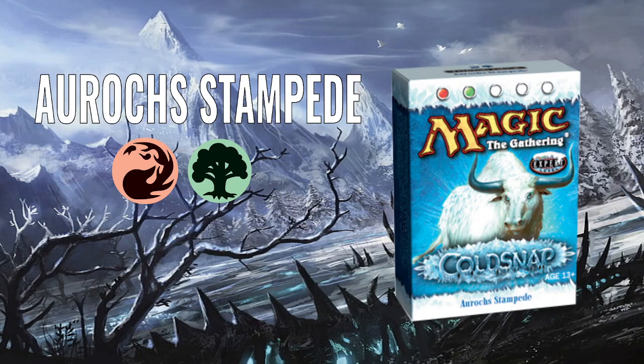Cold Snap was really weirdly marketed. Wizards said they found a secret design document that was really for the third set of the Ice Age block. And everyone was like, that's obviously not true, because these cards have been designed with modern design mechanics behind them.